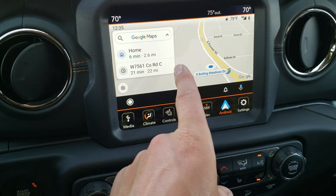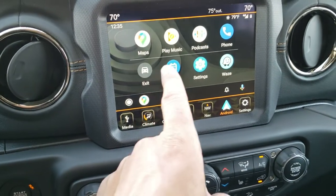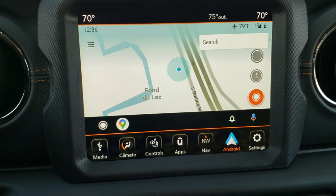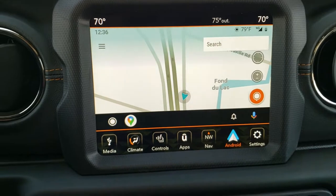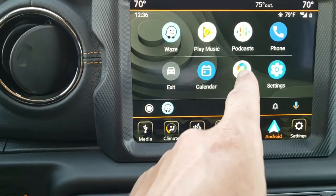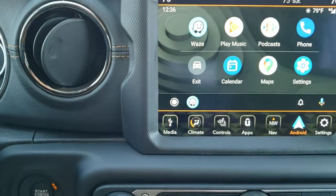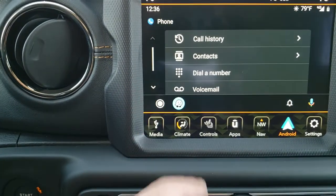I have Waze on this phone and also Google Maps. To switch programs, you press this little circle button right here. Now you can see I can select music, podcasts, calendar, phone, and settings — and I can also go to Waze. So now I'm in the Waze navigation system, which gives you shortcuts and all that good stuff. You can also play music and check the calendar — it would show your events for today. And then you can go to your phone to access voicemail, contacts, call history, and all that.